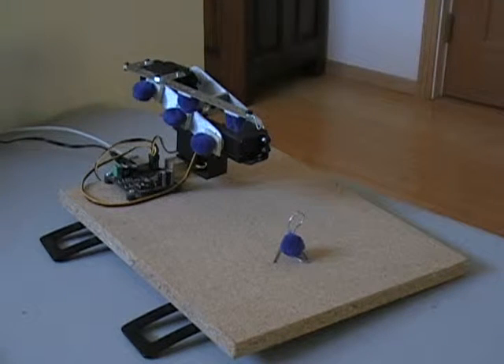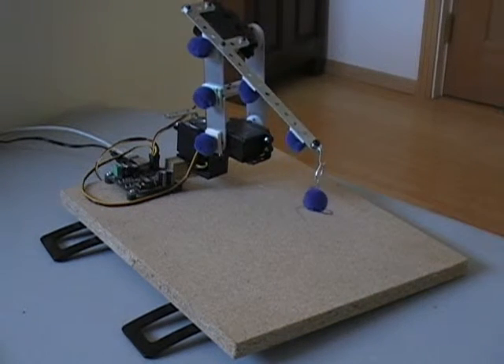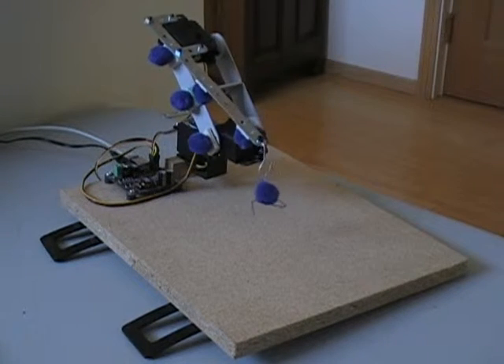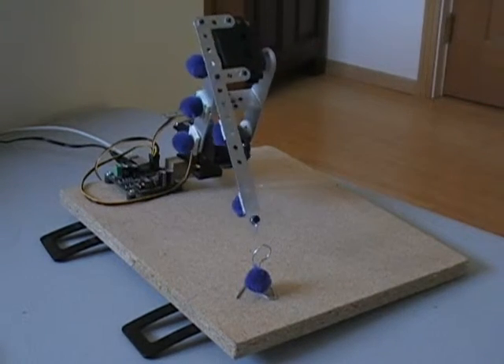Hi, the robotic arm is back for Phase 4. This version takes its possessions very seriously and wants to keep them close by. If you take away its stuff, it'll track it and take it back.